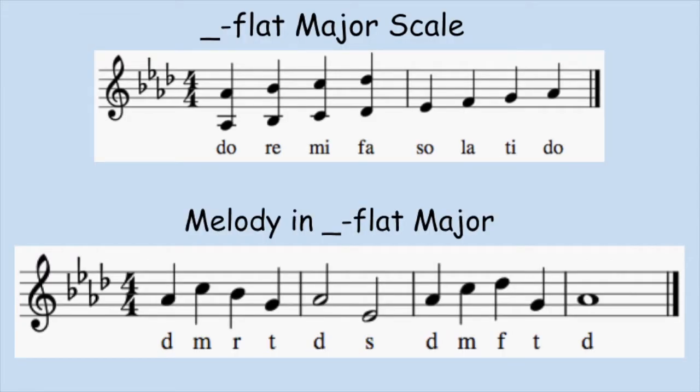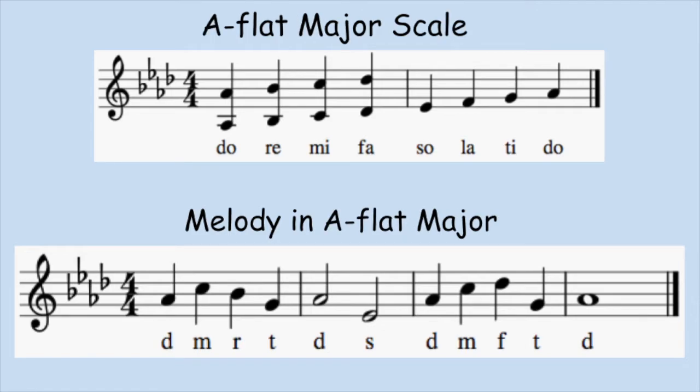Four flats. What is the key? Sing the A-flat major scale. High voices can start with the higher notes and drop the octave at SO if need be. Ready? And... Pause the video and figure out the melody. Here's DO.